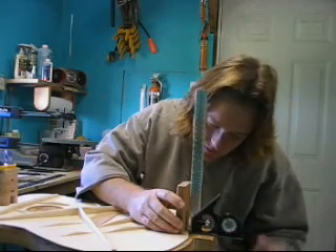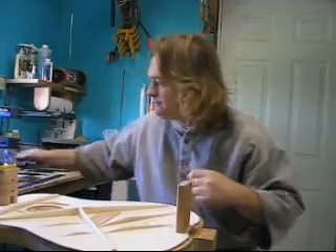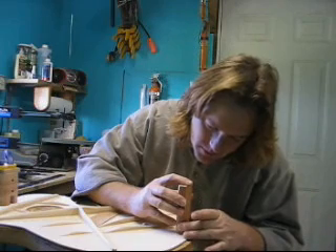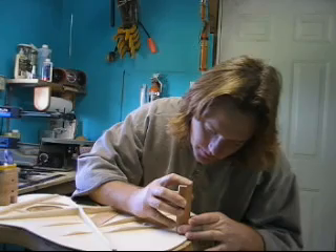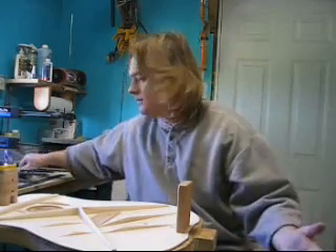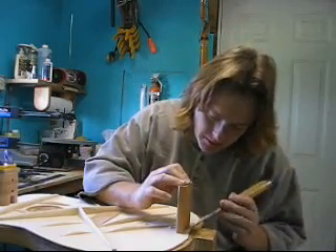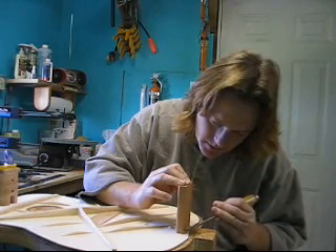Now the squareness of this one is not as critical as the front one because nothing critical bonds to this — this is going to be the shape of the back. Align it to the line I have drawn there. Same deal, take a chisel. Keep the glue squeezed out of your way here so you can see where the line is.